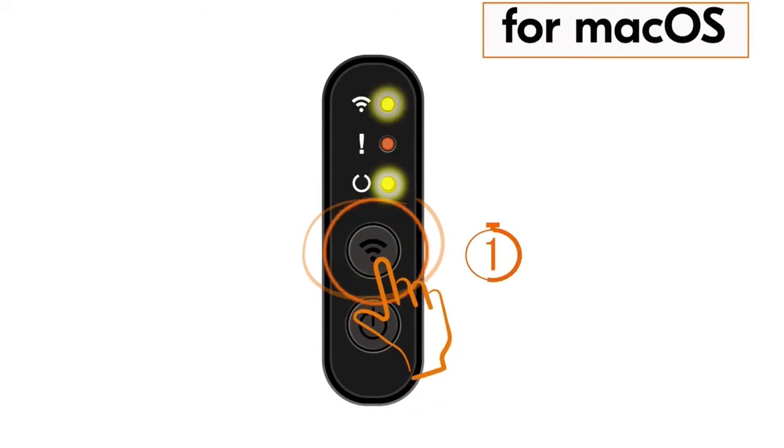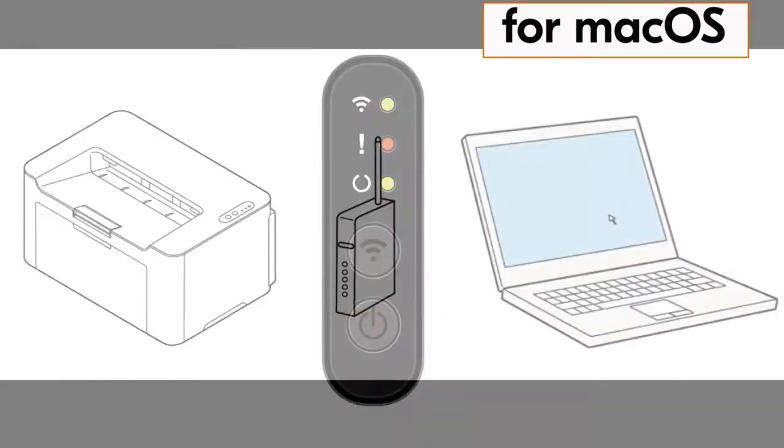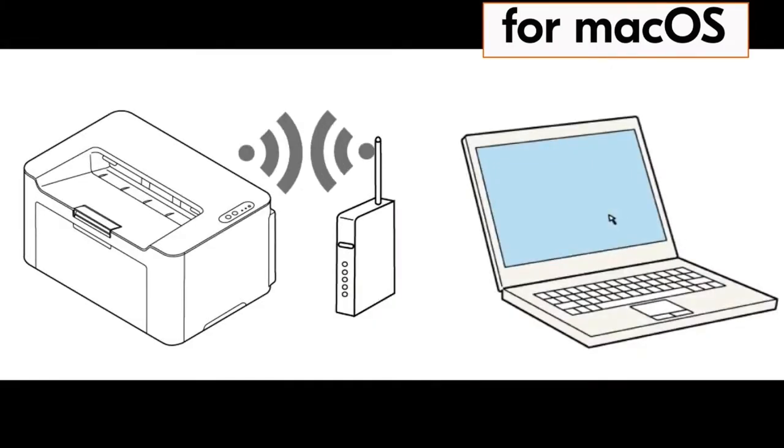Once your router WPS is activated, go to your printer and press the power button once, then press the wireless button for one second. The wireless indicator lamp will start blinking. After about 30 seconds, you should see the wireless indicator lamp appear solid, indicating the machine and router are synced and your Kyocera printer is now connected to your network.